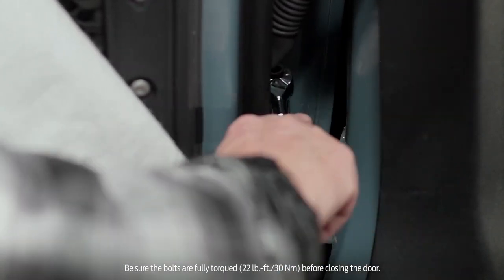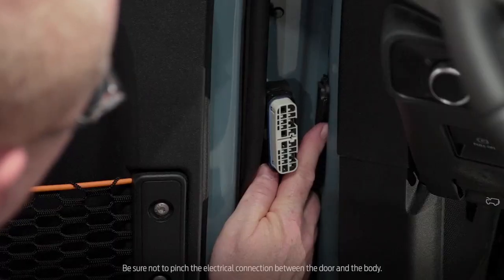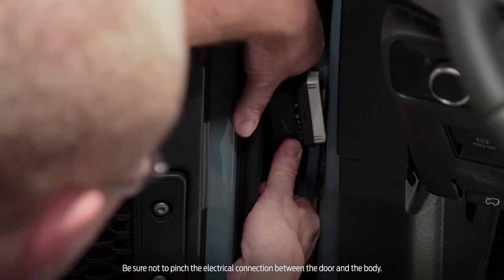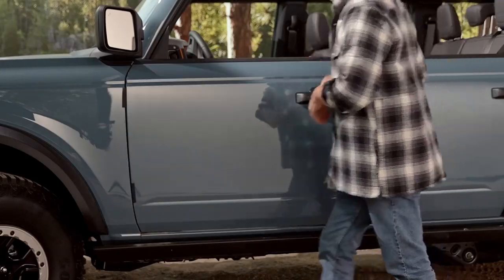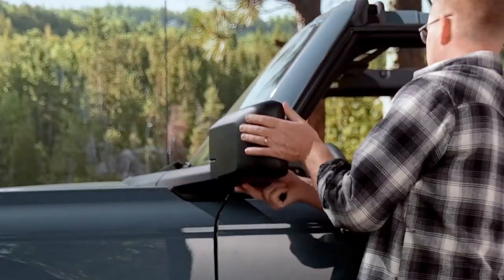Make sure the bolts are completely tightened using the 13 mm socket tool — this may take some effort. Remove the storage bag from the door, then open the harness connector door and reconnect the wire harness. Open and close the door a few times to ensure that it's properly aligned and operates normally. Repeat these steps for each door.